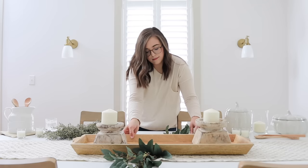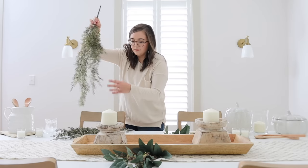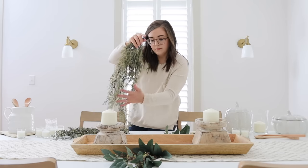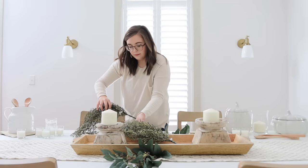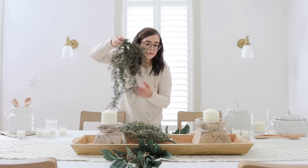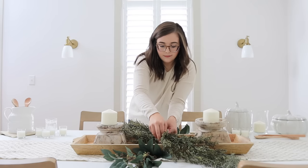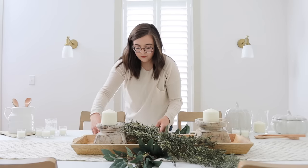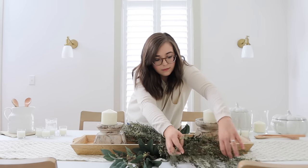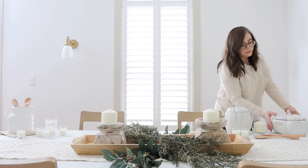This is just a timeless tablescape that I think is going to turn out so beautifully. I grabbed some of these beautiful candle holders from our shop — they are currently out of stock but we are ordering more and hopefully will have them back soon. I'm also using some greenery from Hobby Lobby and some other stems from Target. I love the whimsical look they offer; they are very easy to shape and move around, and I felt like that free-flowing look would be really pretty on my centerpiece.